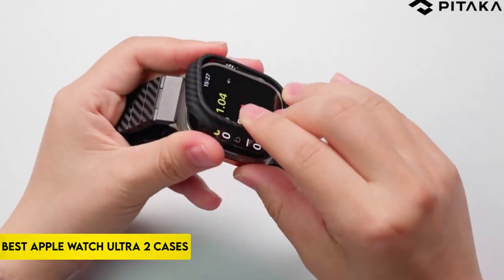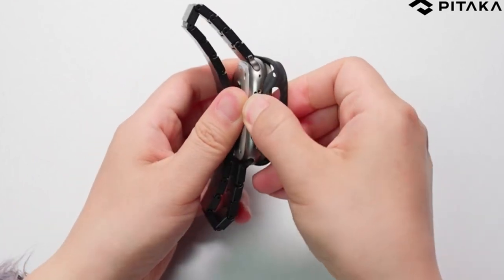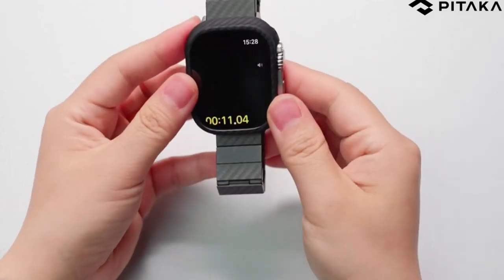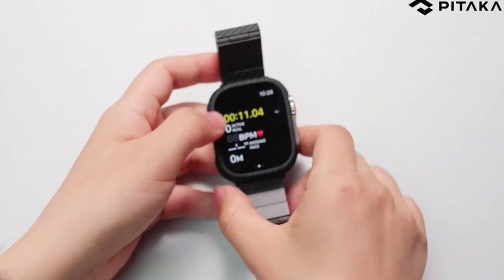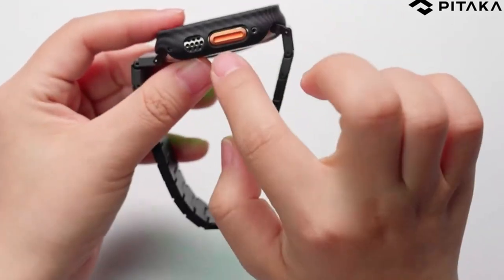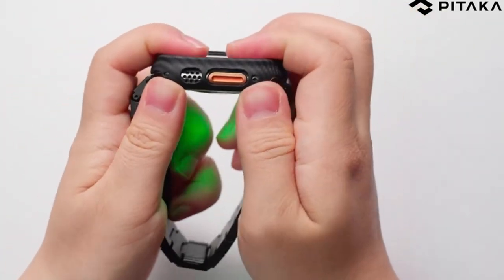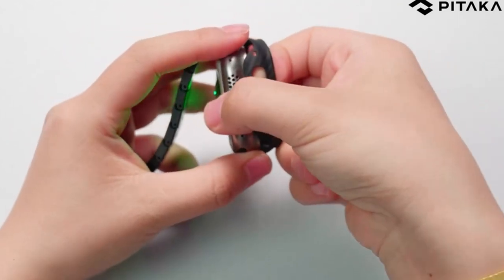If you are new to this channel, please consider subscribing and pressing the bell icon. Whether you're a fitness enthusiast, a fashionista, or a tech-savvy professional, our carefully picked assortment ensures that your Apple Watch Ultra 2 is protected without sacrificing looks. Join us as we explore the world of innovation in search of the ideal case to suit your gadget. So let's get started.